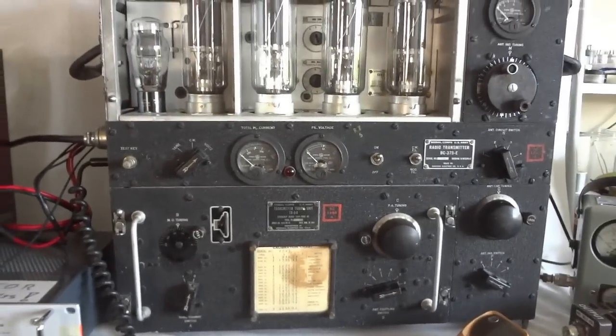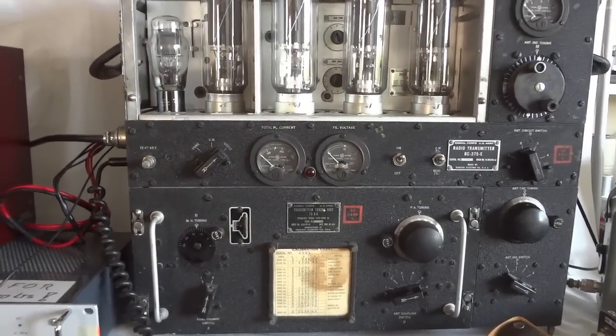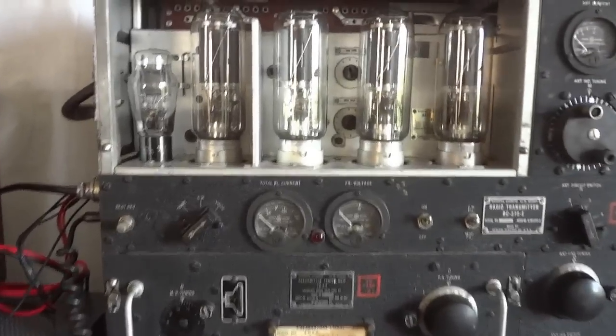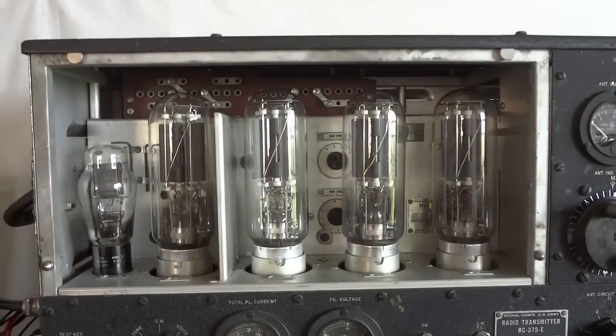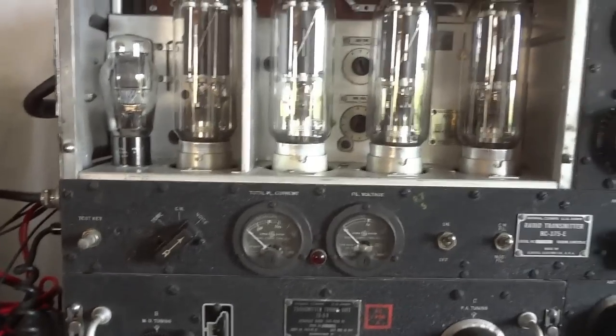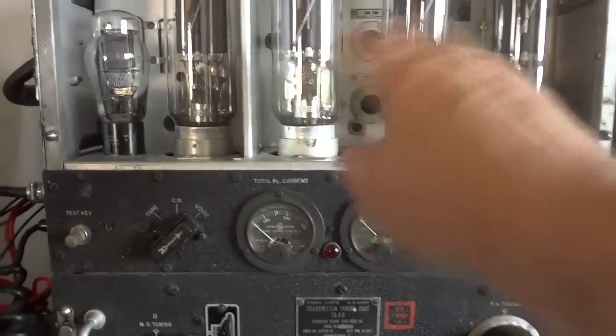This is the BC-375 World War II transmitter. I have it set up here to see what kind of power levels we get and how it works. I took off the cover for the tubes so you can see them — we'll put them on later.